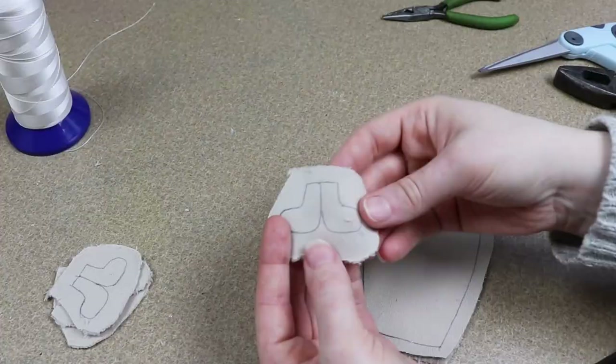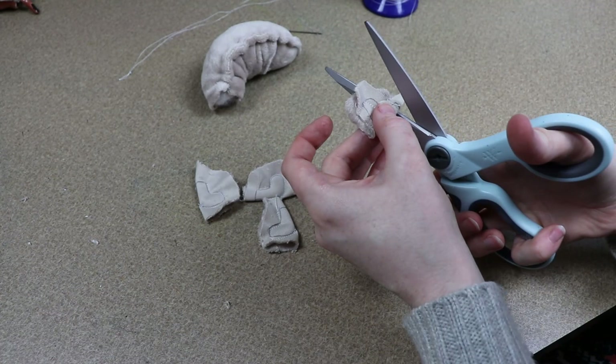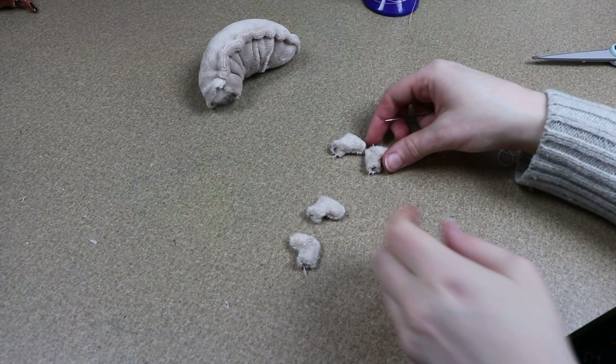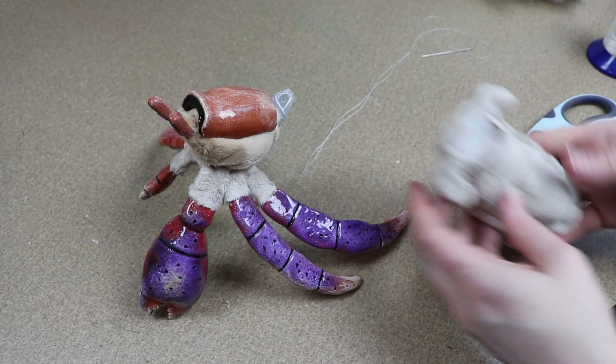Before we add the tail to the hermit crab's body, we need to make four tiny little legs. Normally you don't see these because they're usually inside the shell holding onto it, so they're really, really tiny. I'm just going to sew around them, flip them right side out, and they're so small that I'm not even going to bother stuffing them. I'll add them to the tail right at the base and then sew the tail to the body of the hermit crab, going all the way around connecting the two pieces.